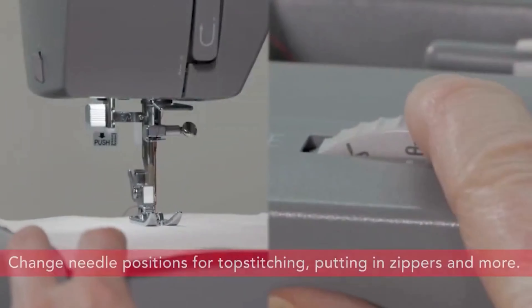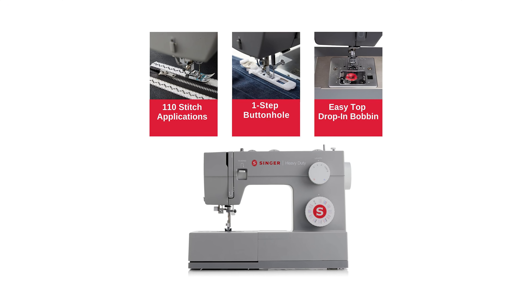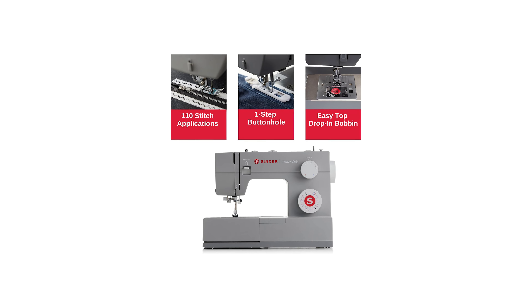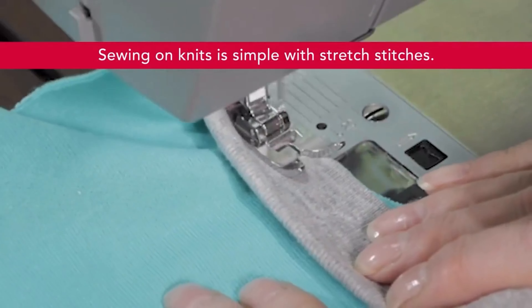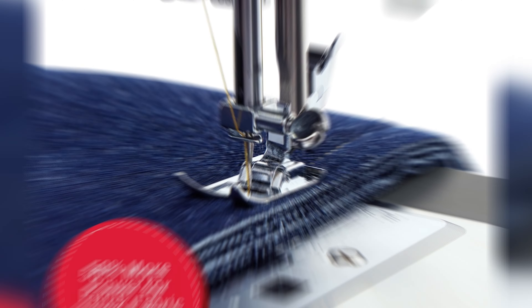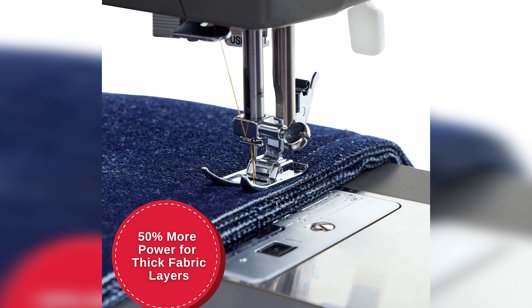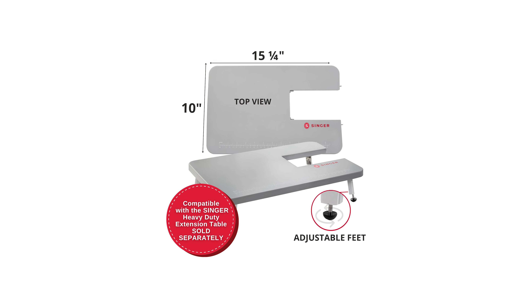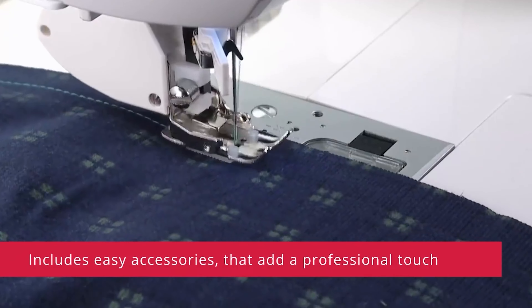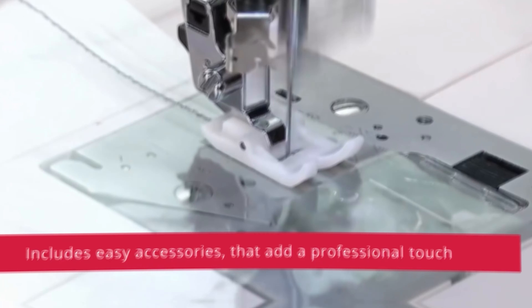Thanks to its compatibility with size 16 needles, you can work on thick denim with ease, achieving professional results every time. It comes with a non-stick foot for use with leather and vinyl, ensuring smooth and precise stitching without any damage or slipping. With the adjustable presser foot pressure, you have complete control over your sewing experience. Whether you're working on lightweight fabrics or heavy-duty materials, this machine will adapt to your needs, requiring less force and giving you ultimate precision.